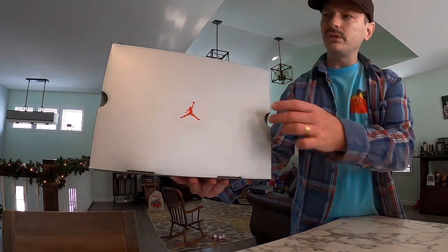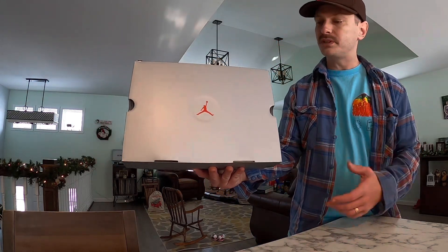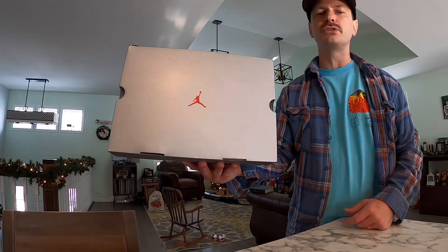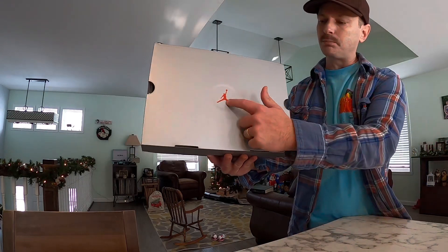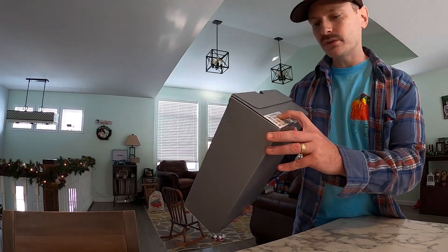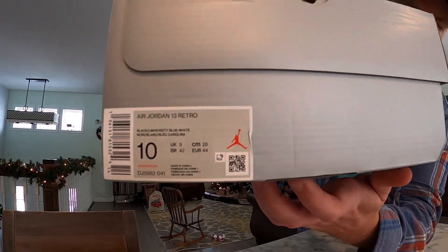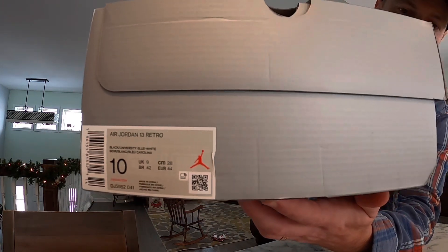Let's take a look at these University Blue 13s. Starting out with the box, you can see it's real similar to other 13 boxes. For a minute they were always color coordinating the Jumpman to the shoe, but on this pair we just got that red Jumpman. The tag reads Air Jordan 13 Retro, the colors are Black, University Blue, and White.